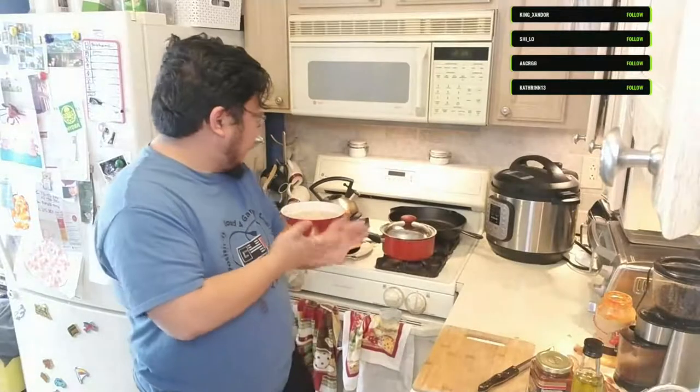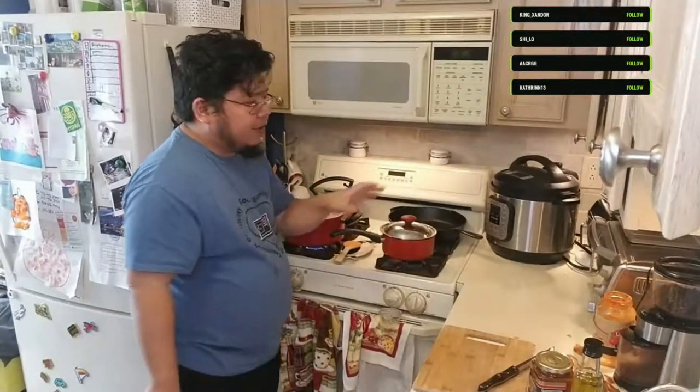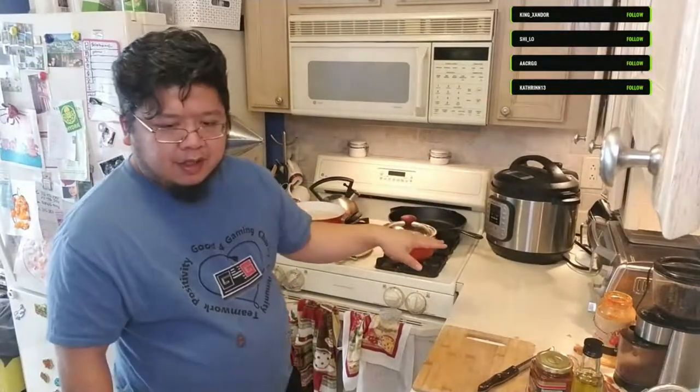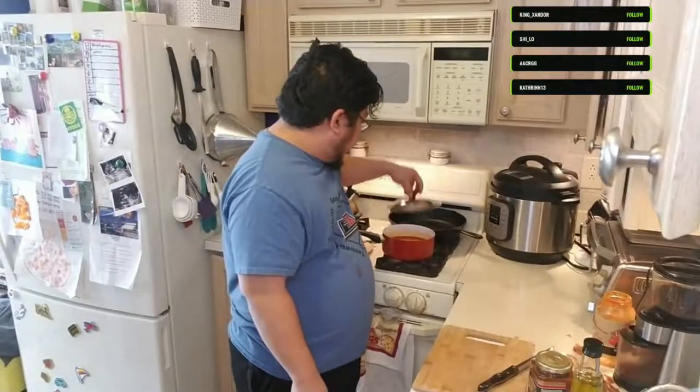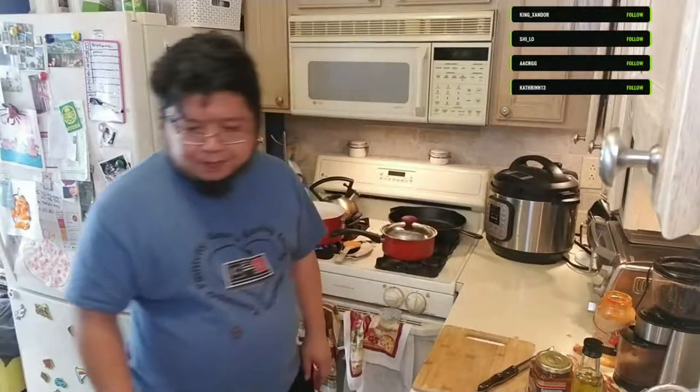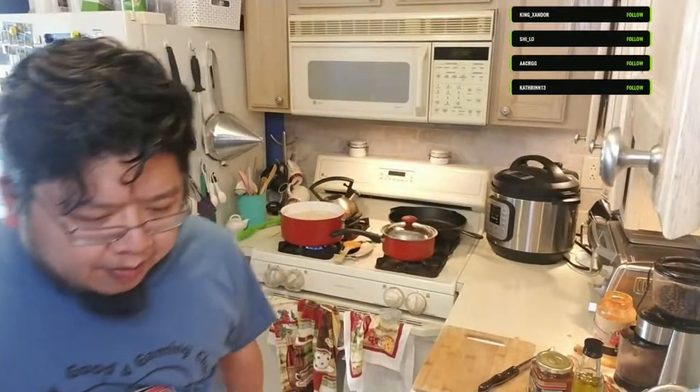So we've got the crostini starting to toast, the pasta in the boiling water, and the sauce simmering. The next component is coming up.